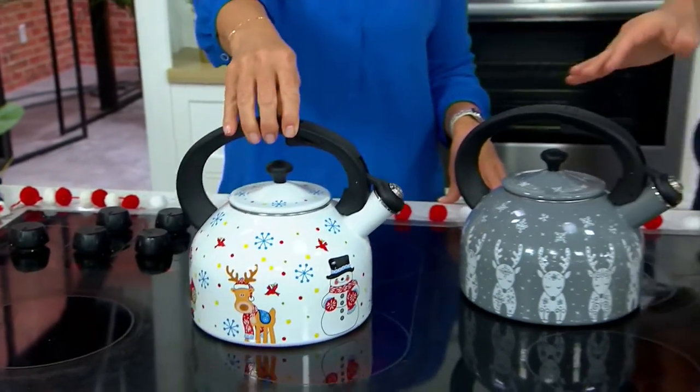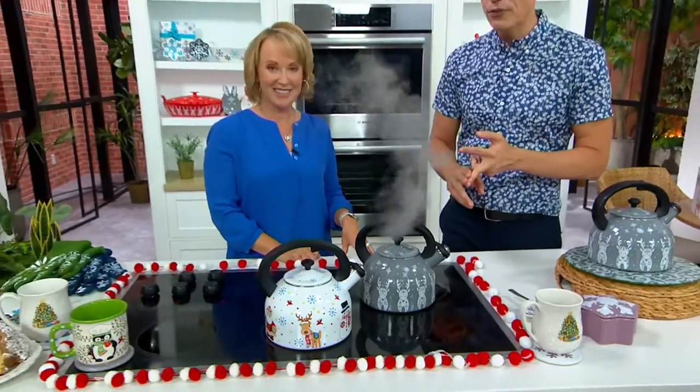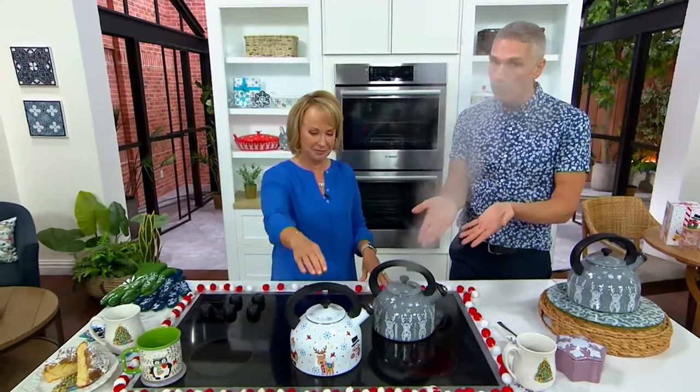I love these. Me too. Right, so first of all, what are you making all winter long? Hot cocoa, hot tea, coffee, soups, oatmeal — you need to boil water.